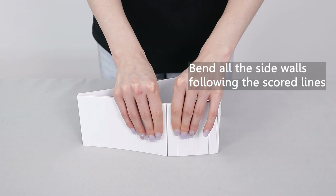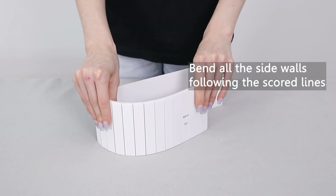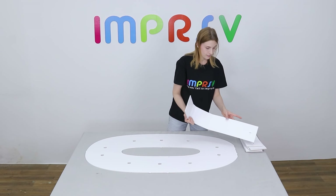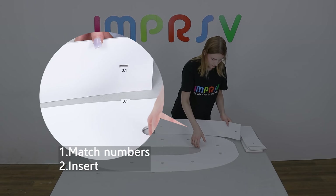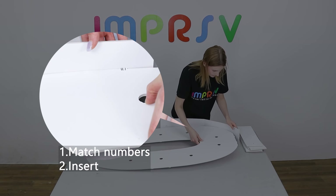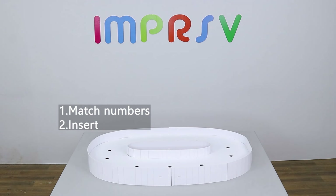Before assembling the sides, please bend them naturally following the scoring lines to make a smooth curve. Match the marked numbers on the base and the sides. Insert the tabs. Marked numbers should be almost invisible from the front after assembling correctly. Finish all the sides in the same way.